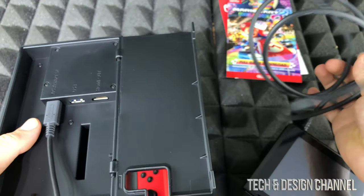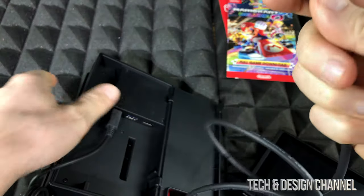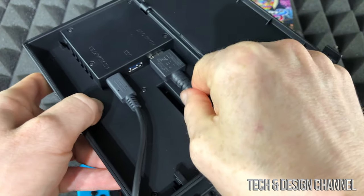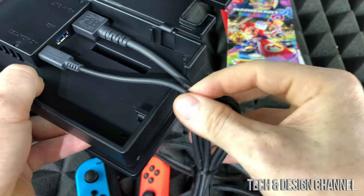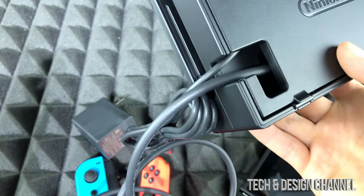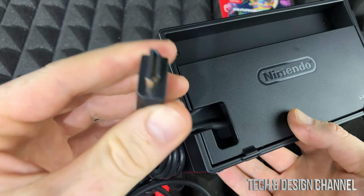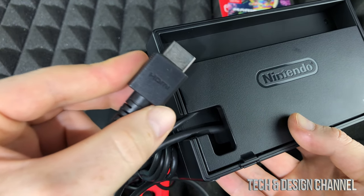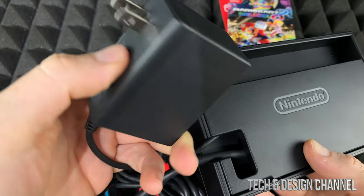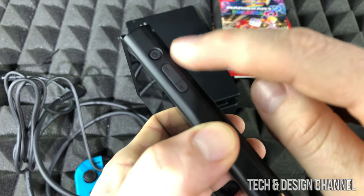Use the HDMI cables that came with your Switch and plug them in right here. Lock this up and you're set to go. Plug the other end into your TV or monitor. Make sure to select the correct source once you plug it into your TV, and plug the AC adapter into your outlet.